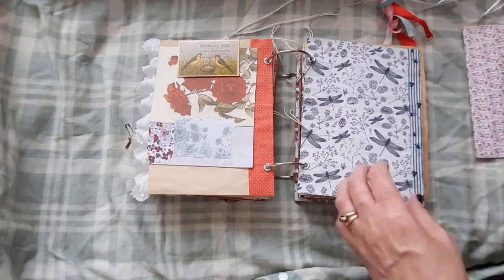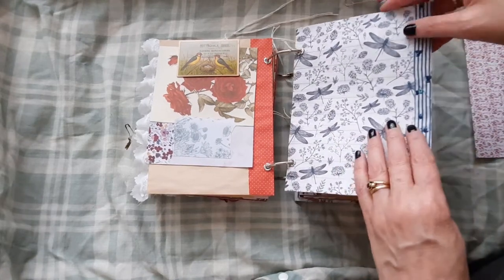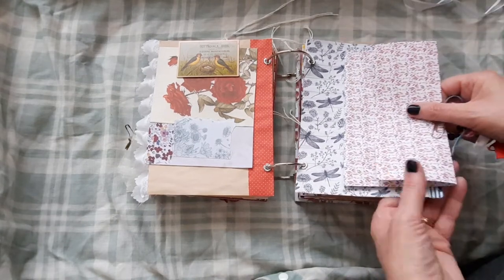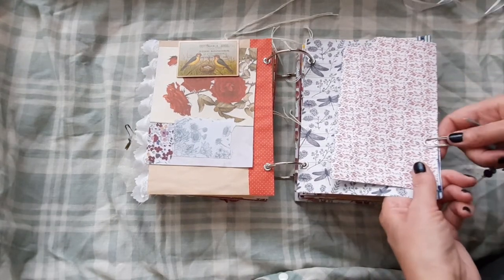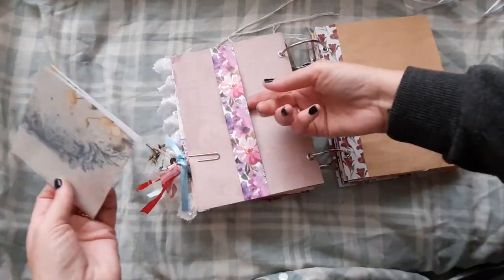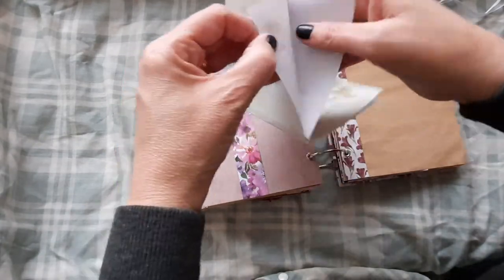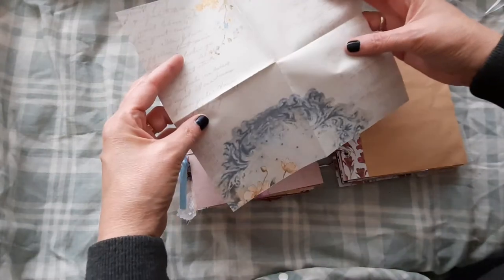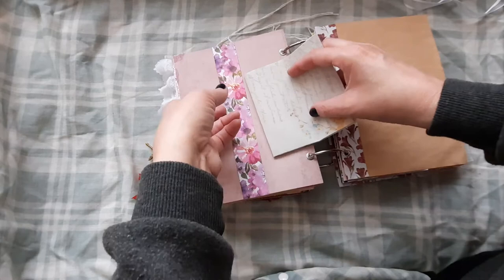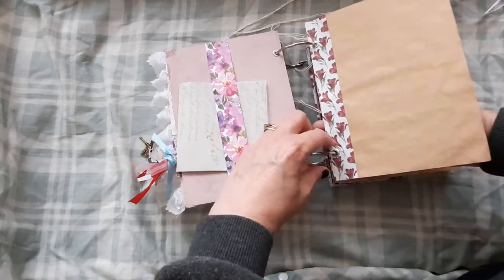So you can have that on any page you wanted, or glue it in if you wanted. And on the end here we do have a piece of material. And on the other side here we have a little belly band. And then we have some paper here for journaling — it's really pretty.